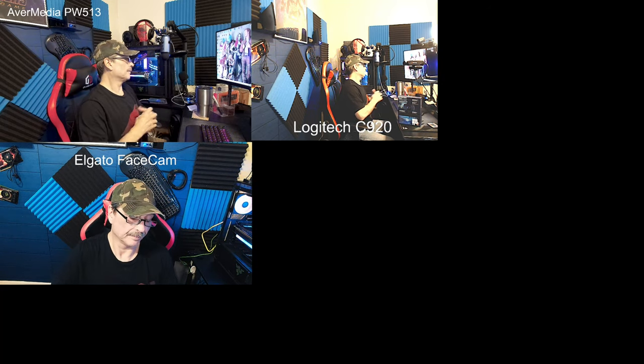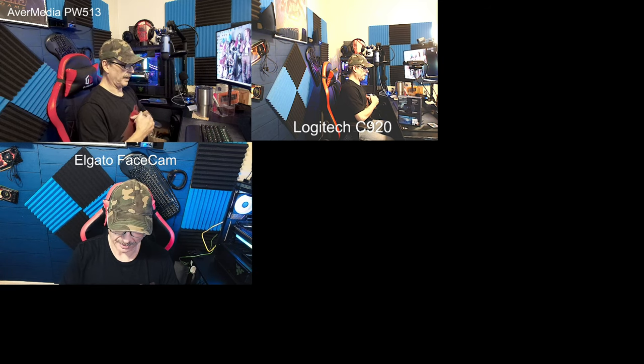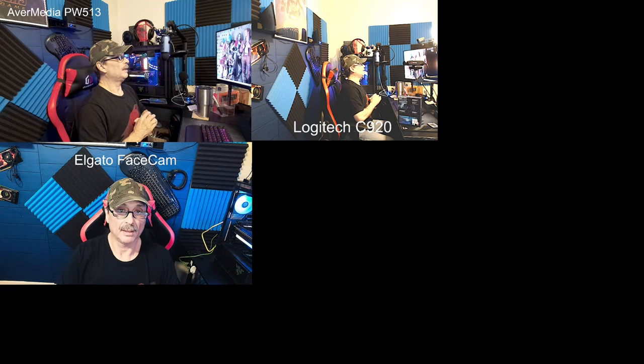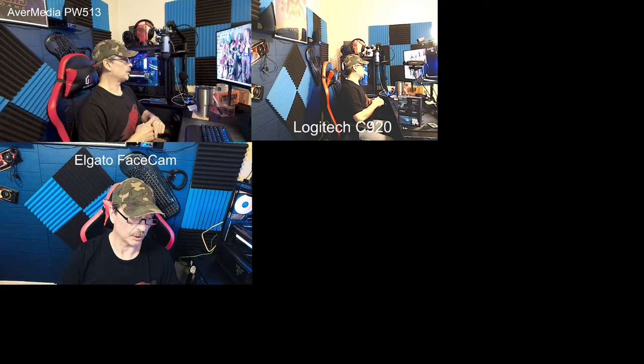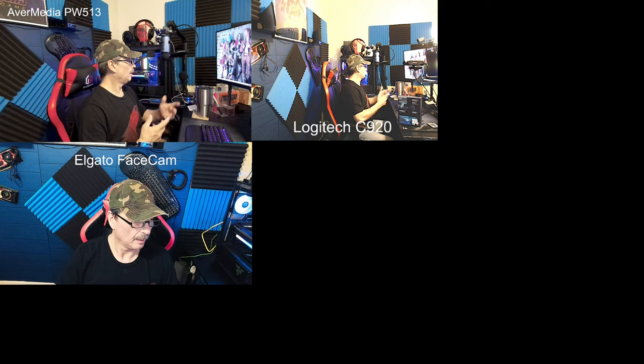Again, Logitech — I mean I know they have their streaming camera — and the reviews have been so-so. As far as I'm concerned, Logitech could really afford to make a good camera. They're into everything — they can make a good camera, you know.